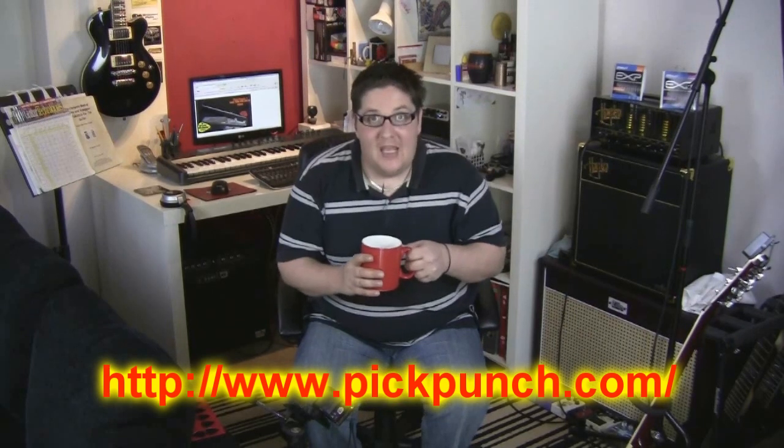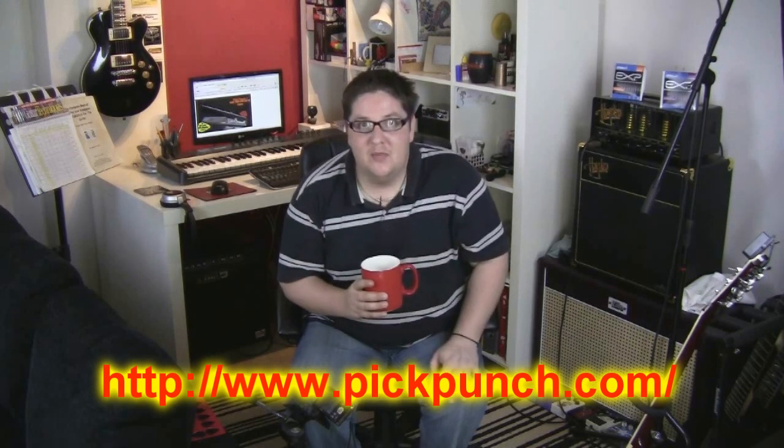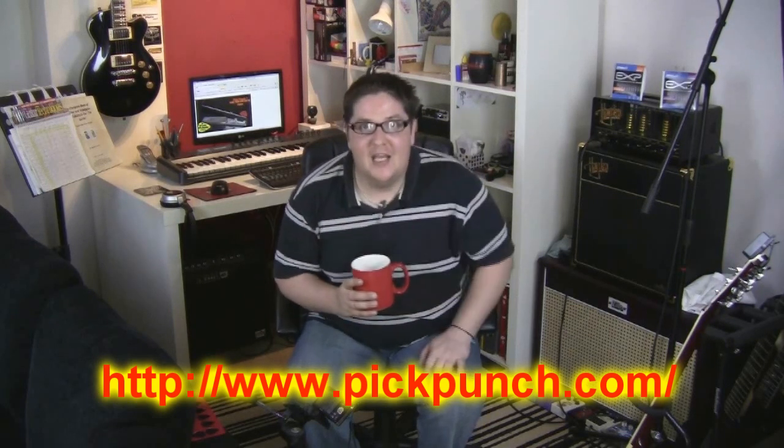It's about that time of day again — I'm off to make a cup of tea. Thanks for watching, please subscribe. See you again next time.